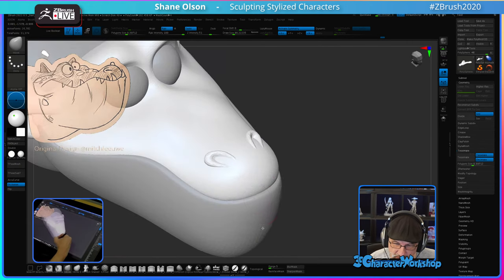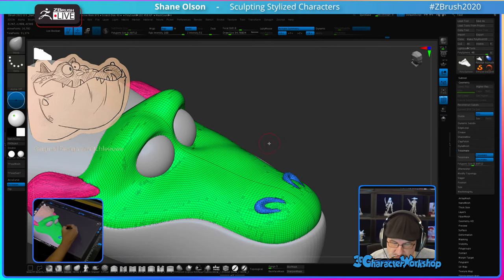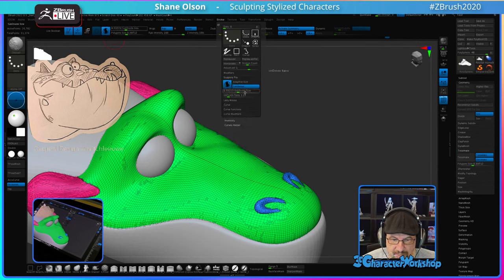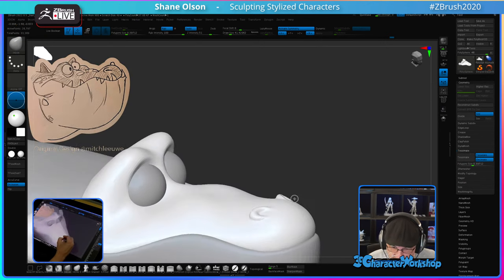I can also blend in the ends of the nostrils here. I'm going to turn on Sculptris Pro so I can give myself more density through these nostrils. I go to Stroke, Sculptris Pro, and turn off Adaptive Size — that makes it so the triangles are not tied to the brush size, but rather the triangle size is tied to the scene size. You can see it's adding dynamic topology, a little more dense around these nostrils, just so I have enough to sculpt with.